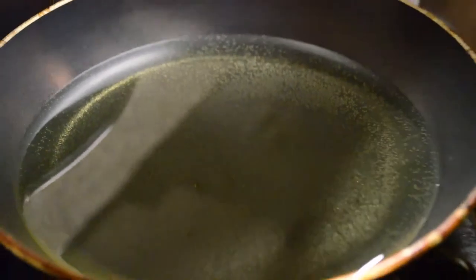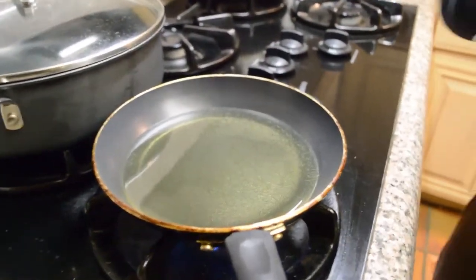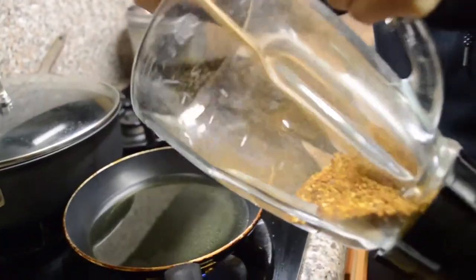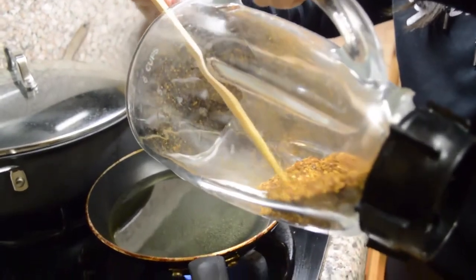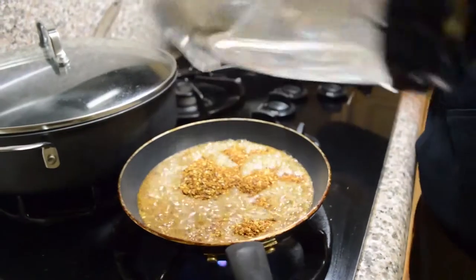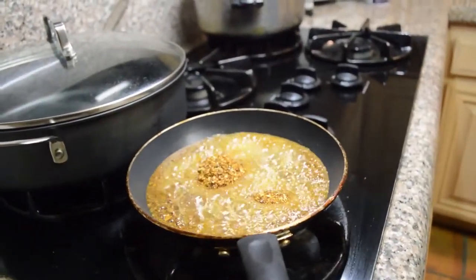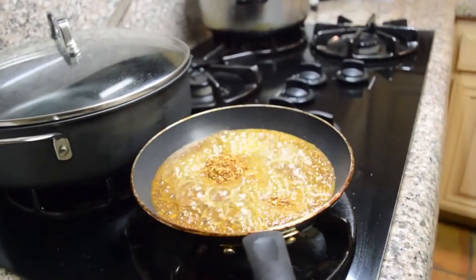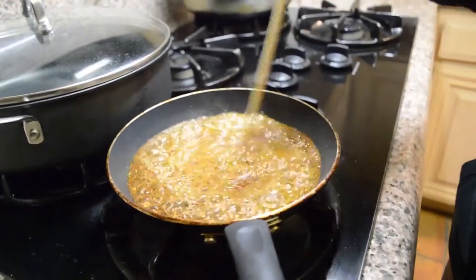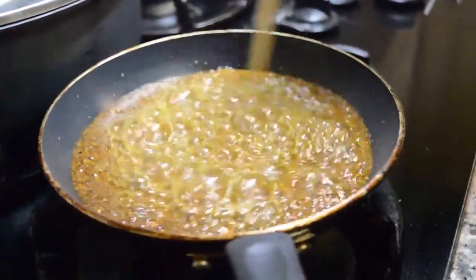You can put your hand about five inches above it and feel the heat coming up. Now I'm just going to pour the ground crushed pepper in there and turn off the fire. That was half a cup of pepper — so this is how I make it: half a cup of ground pepper with one cup of oil.